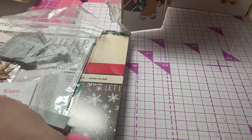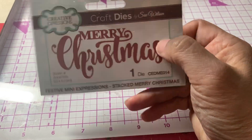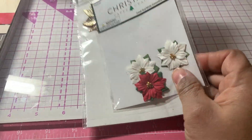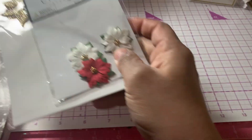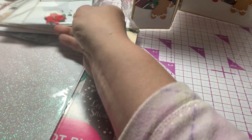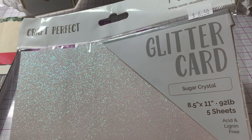I also used this Merry Christmas Sentiment from Creative Expressions. I used some poinsettia flowers — some golden red ones — that I got from Hobby Lobby from the Paper Studio. I used some glitter card stock from Tonic; this one is called Sugar Crystal, which is a white glitter card stock.